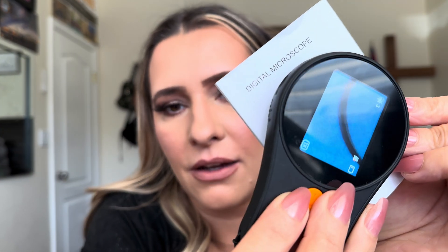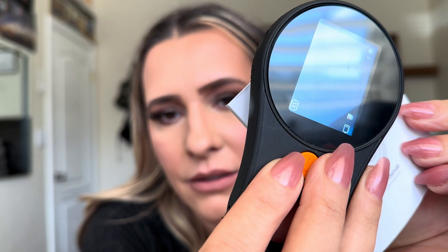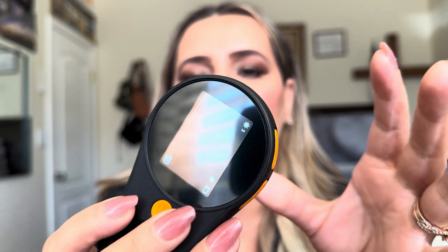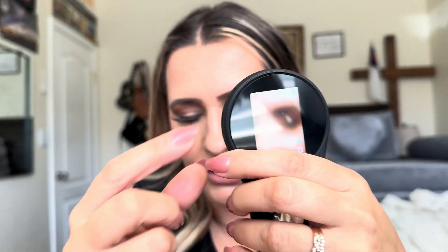As you can see, the light comes on, and that's what's going to allow you to see things. It does also allow you to take pictures.